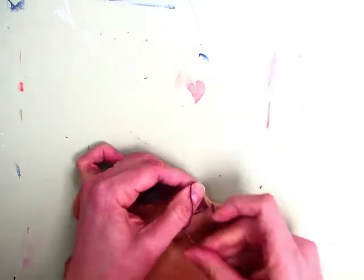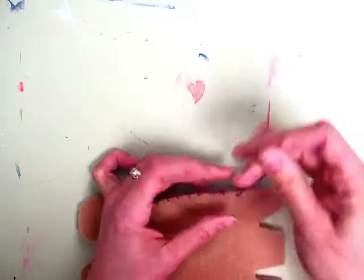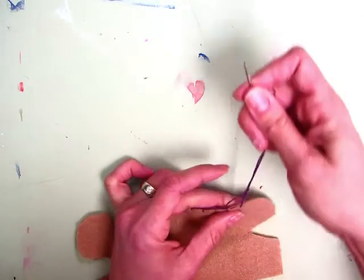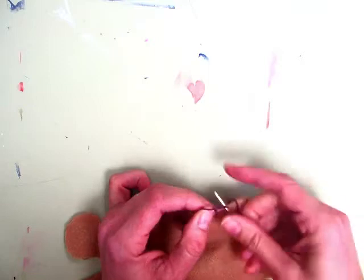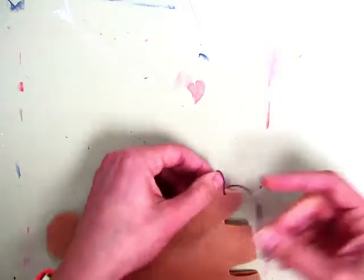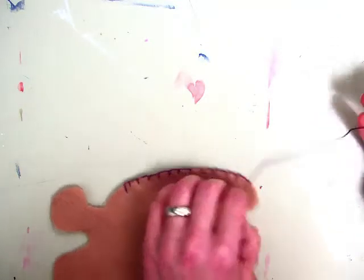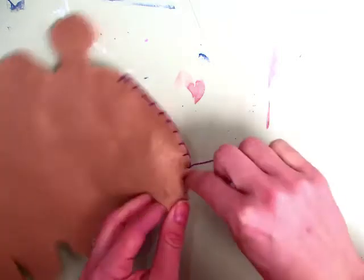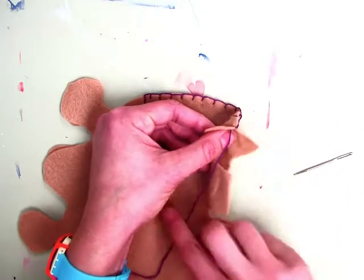When you start running out of string, you have to tie your knot before you don't have enough string left over. Remember, your tail is going to always give you a little bit more if you need it. But when you start running out, you need to have enough yarn to make that last travel. You can go through the loop two times and pull it tight — it becomes a knot — but we don't want the knot to show or the extra thread. So take your needle and just pass it through the fabric, and then your tail ends up on the inside, and you can snip your string or just tuck it inside.